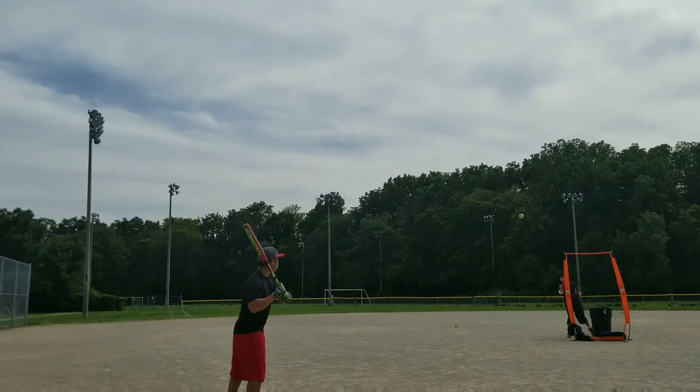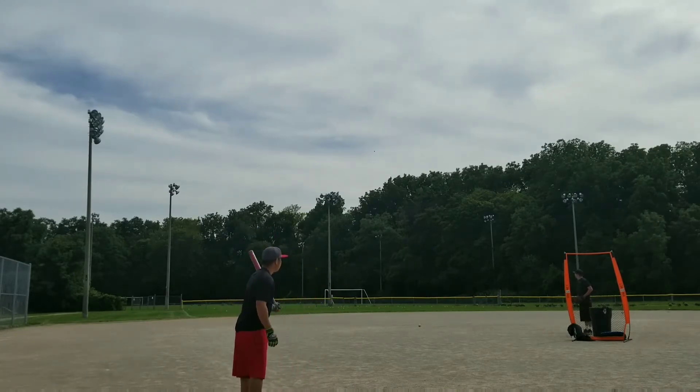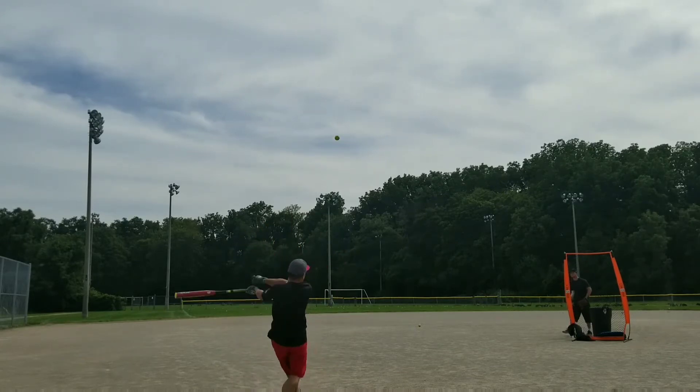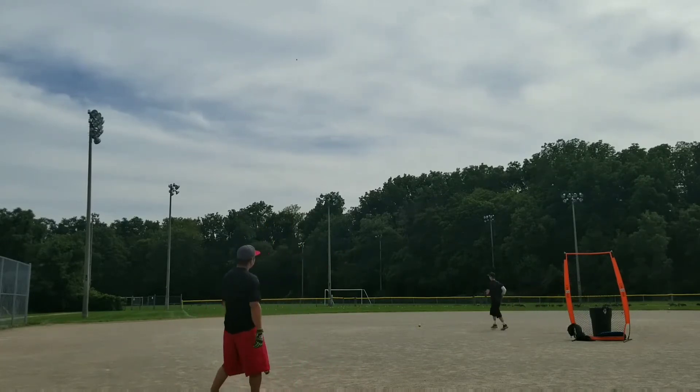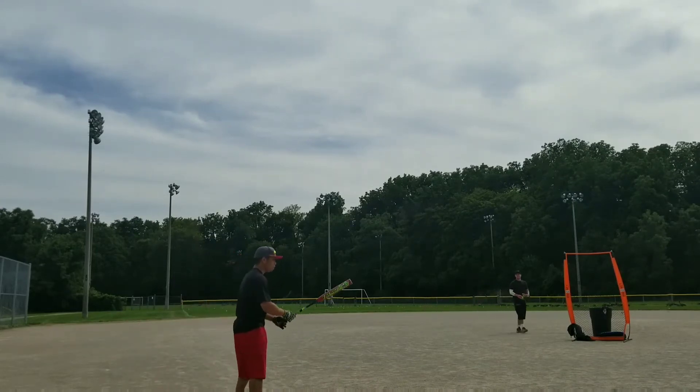That's a shot! Holy shit! Oh my god! That red clown is angry!